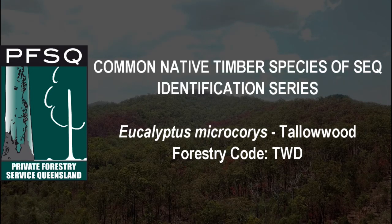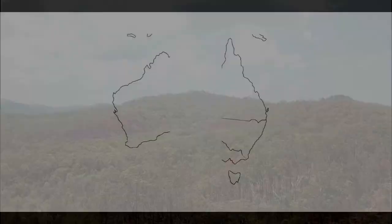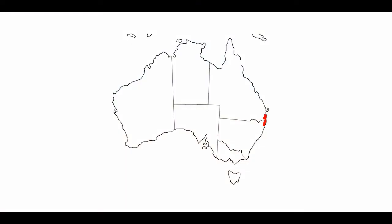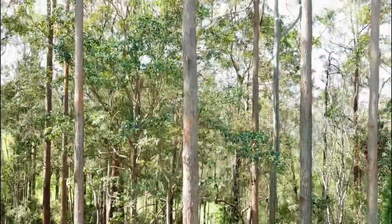Eucalyptus microcorrhiza, or tallow wood, is found in wet sclerophyll forests of coastal and sub-coastal areas, including the ranges from Newcastle, New South Wales to Mirabarra in Queensland. It is a medium to large tree, up to 50 metres tall.